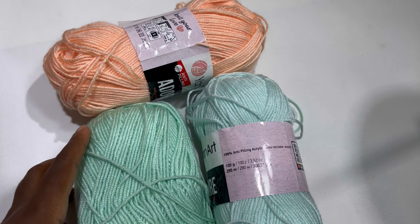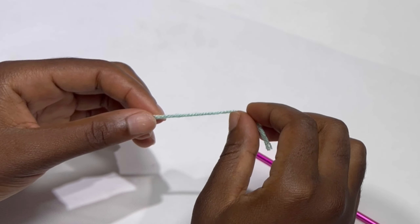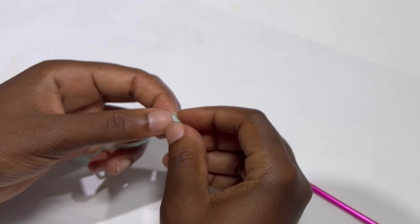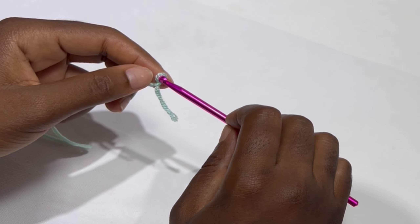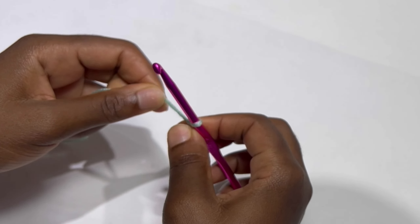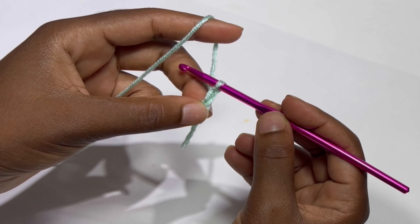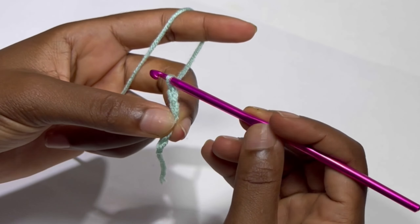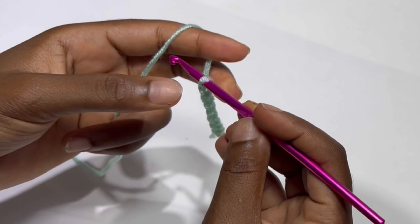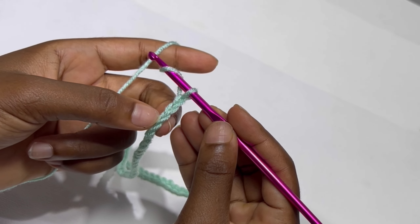In these three colors, to begin with we are going to be working three panels: a back panel and two front panels. Let's start with the back panel. You are going to make a slip knot, and depending on the length of your top — I am going to make a length of 22 inches — so I'm going to chain 110 chains.